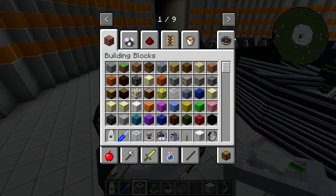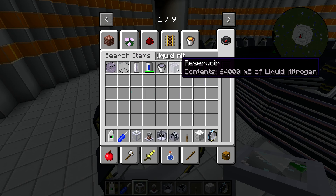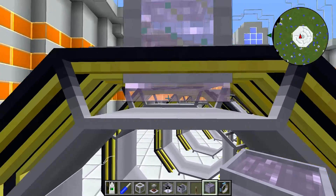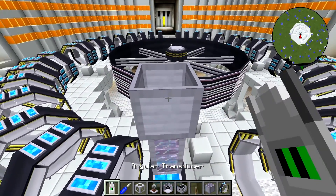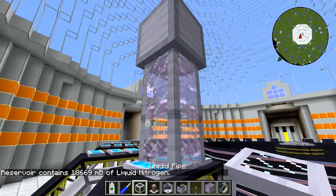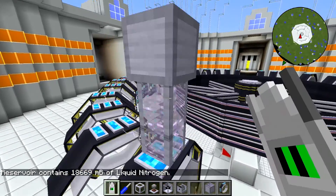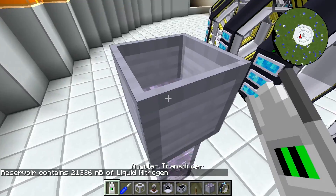Just to show you — I'll go ahead and grab a reservoir of liquid nitrogen. You're not going to be able to see it going into the toroid because the toroid doesn't have any visible representation of that. But you can kind of tell — it looks like the liquid is going outside of the pipe, but it is going into the toroid. There's about 18,669 millibuckets of liquid nitrogen. If I place two pipes here and then place this reservoir, it's got 21,000 millibuckets and this one's got 18,000, which shows you that some of that liquid is going inside the toroid — it's not all just going into the pipe.